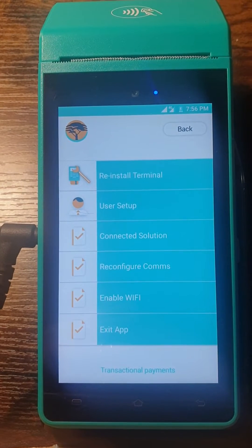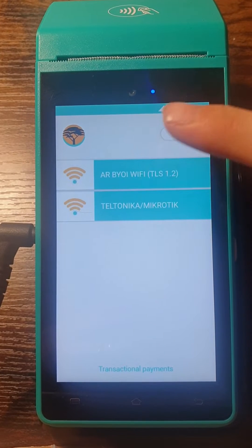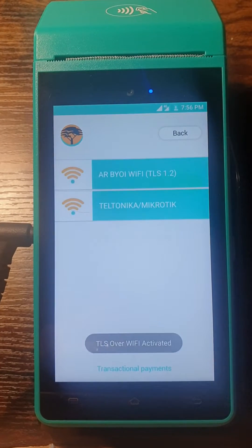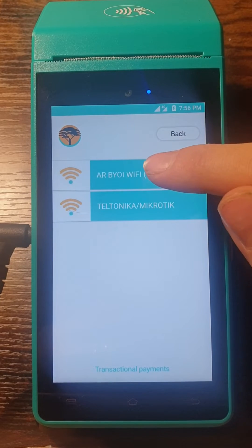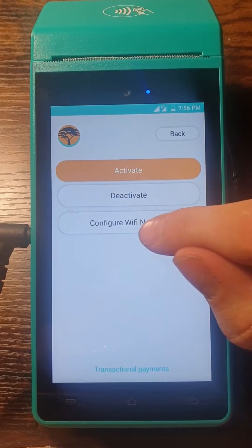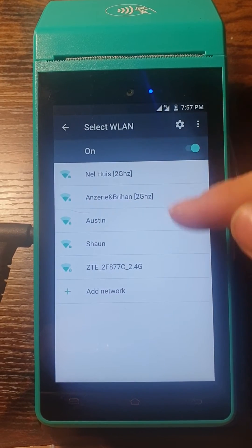There you will choose Enable Wi-Fi, and then the first one you will choose — activate it. It will show you that it's activated. Click on the first one again and select Configure Wi-Fi Network.